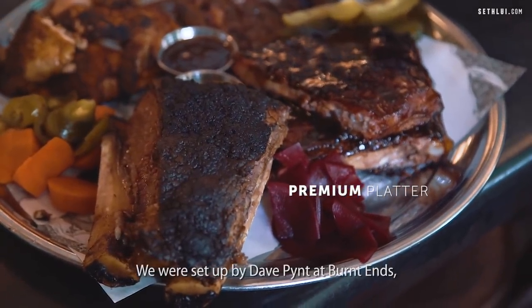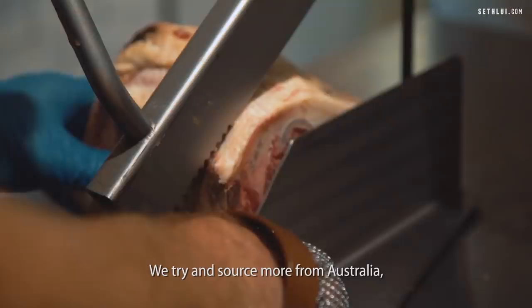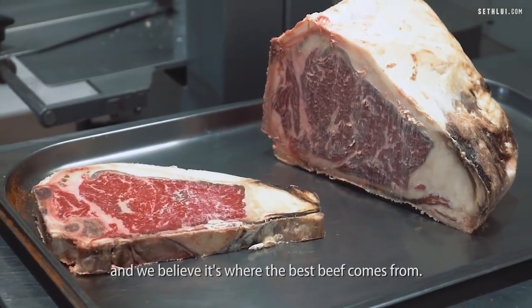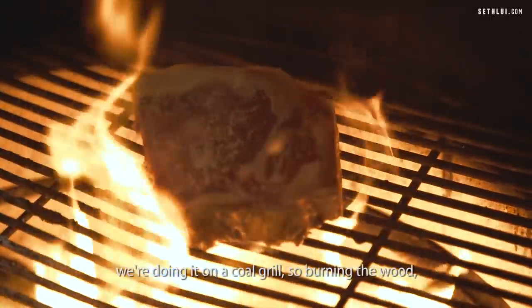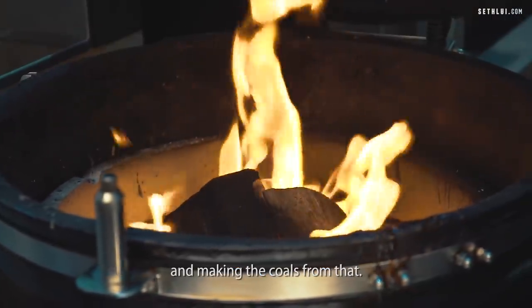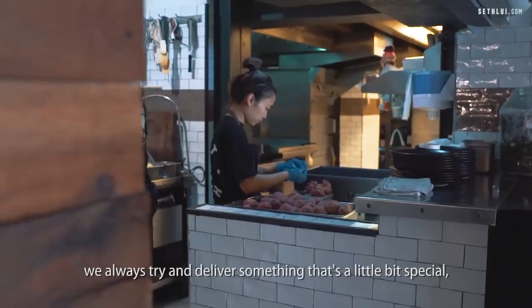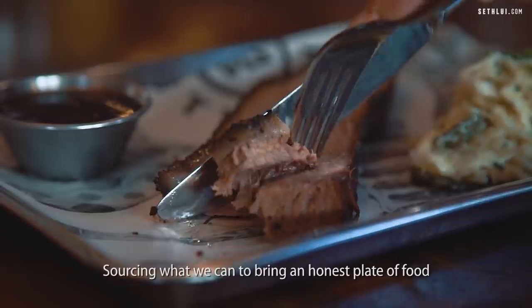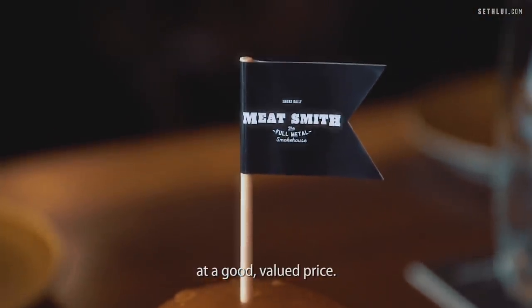We were set up by Dave from Burnt Ends — he's an owner here. We try and source from Australia because Dave's from Australia and we believe it's where the best beef comes from. With the barbecue, when we cook our fresh meats, we're doing it on a coal grill, burning the wood and making the coals from that. People come here because it's a good time. We always try and deliver something a little bit special — sourcing what we can to bring an honest plate of food at a good valued price.